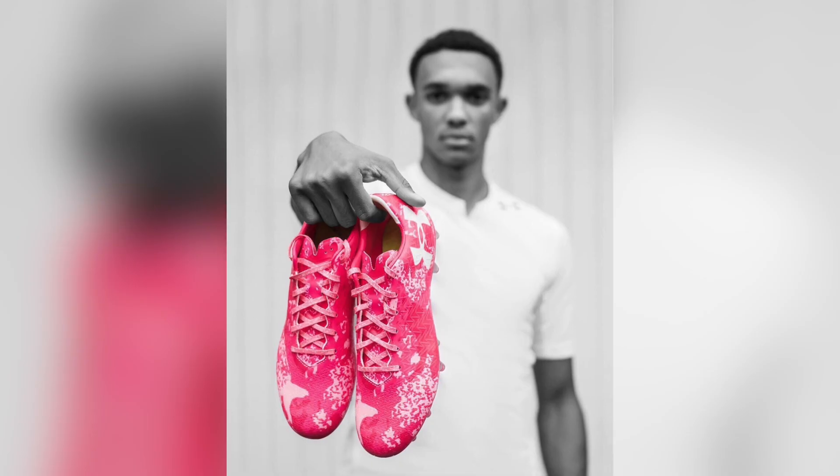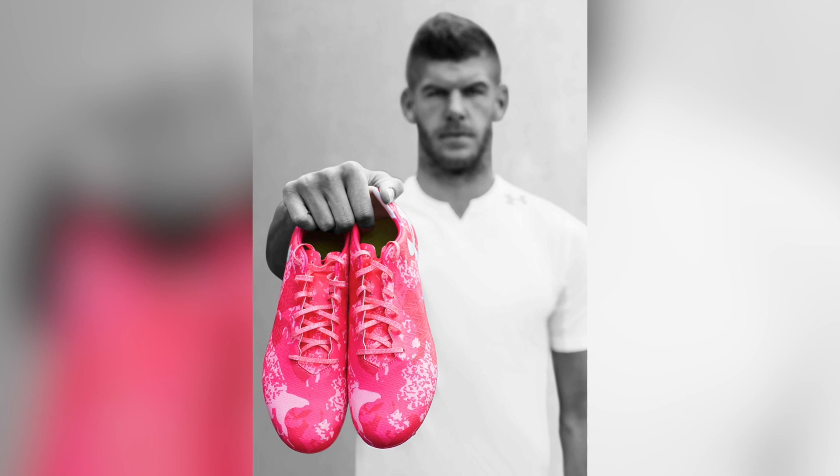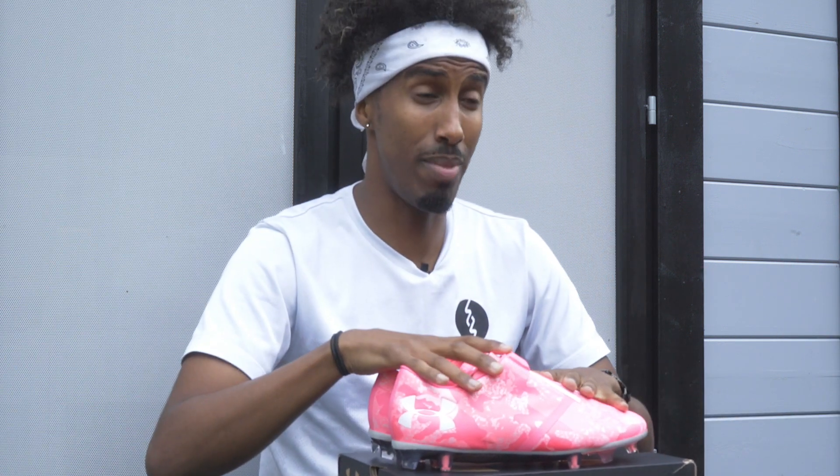In the footballing world in particular, you've got Memphis Depay who will be the champion of the Spotlight Pro in pink, but you also have Trent Alexander-Arnold of Liverpool, Granit Xhaka of Arsenal, and Fraser Foster as well, who will be rocking the Clutch Fit version which will also be in pink. There are only 200 pairs of these made, and likewise for the Clutch Fit. Let's move on to the details of the Spotlight Pro in particular.